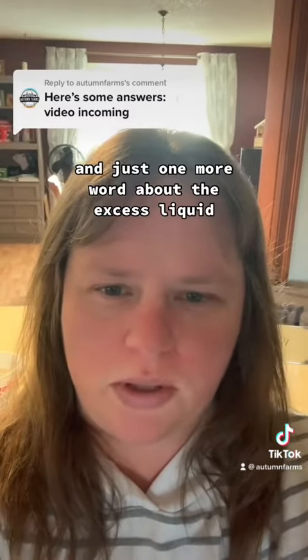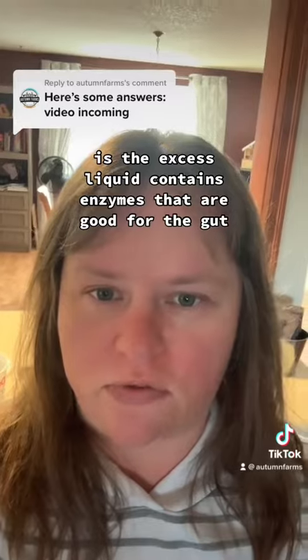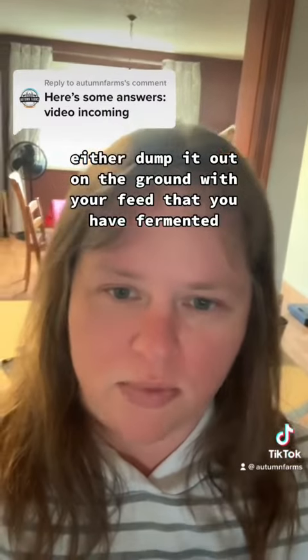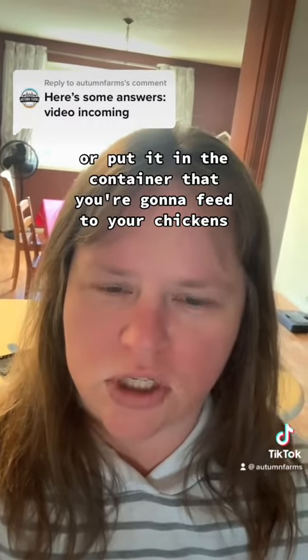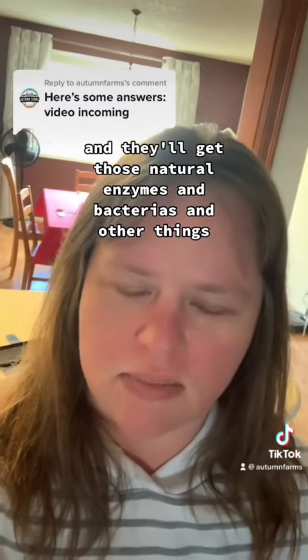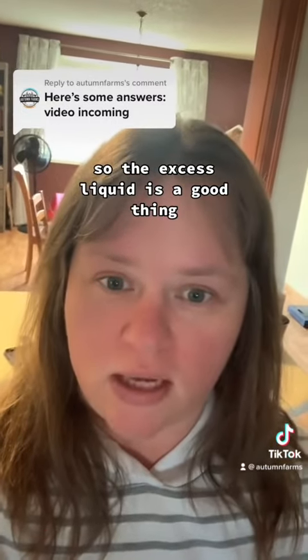Just one more word about the excess liquid — I really don't want you to worry about that. The excess liquid contains enzymes that are good for the gut. So when you take your fermented chicken feed out to your chickens, go ahead and take that liquid with it. Either dump it out on the ground with your feed, or put it in the container that you're going to feed to your chickens. They'll drink it and they'll get those natural enzymes and bacterias and other things that are good for the gut, along with the fermented feed. So the excess liquid is a good thing, not a problem at all.